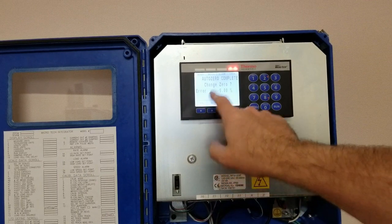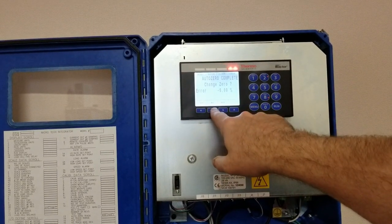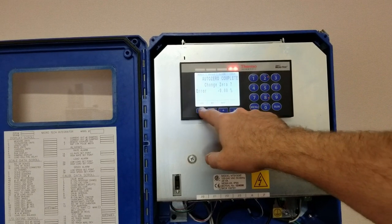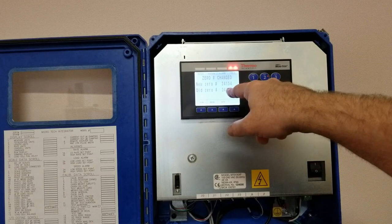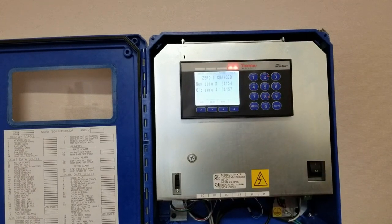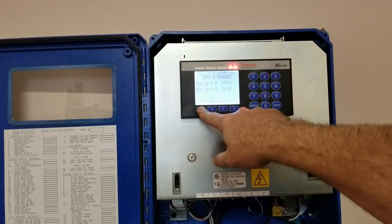In this case my error is close to zero, so I can either say no to accepting it or press yes. I'll just press yes in this case, and what it does is it establishes a new A-to-D value for zero. These values you can record, and at this point I'm just going to simply go back to run.